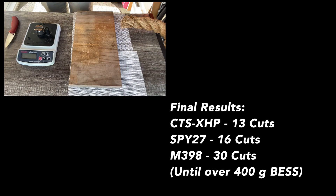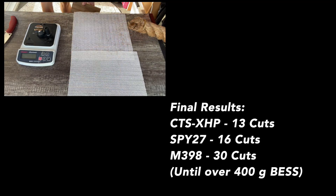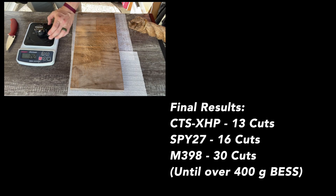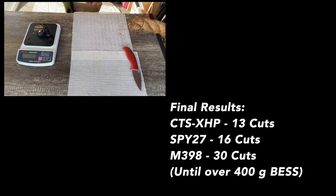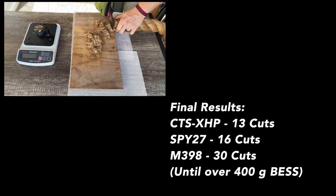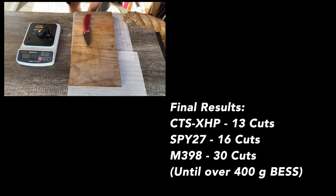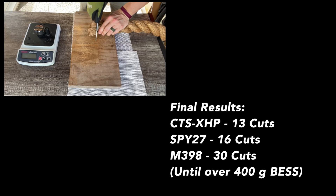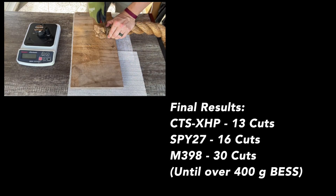The M398 — I didn't really know what to expect with this. I actually anticipated that some of the higher alloy steels might not respond well to dual grit sharpening and might peter out a little bit earlier. But the M398 blew my mind by going for a whopping 30 cuts through this 40 millimeter manila rope. That is the new best stainless steel rating I have ever observed, beating Vanex which went for 20 cuts on this same test. The edge crispness of the M398 was phenomenal — one of the finest, crispest working edges I have experienced so far in this testing. Very interested to see more from this M398 that Spyderco is working with.